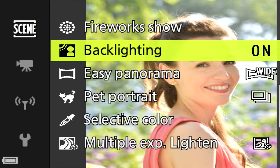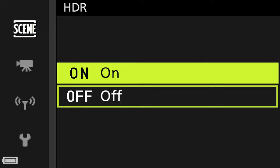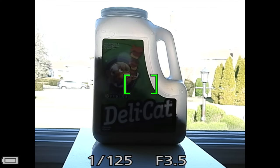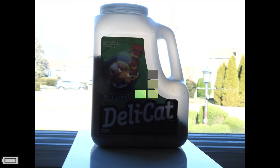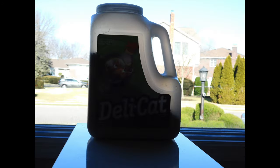Backlighting mode is very useful when the light is behind the subject, creating a very dark image. If you don't have the flash on, set the HDR option to on. After taking the picture the camera takes a couple of seconds to process it. The difference between HDR on versus off is a big difference — this is a mode I really like.